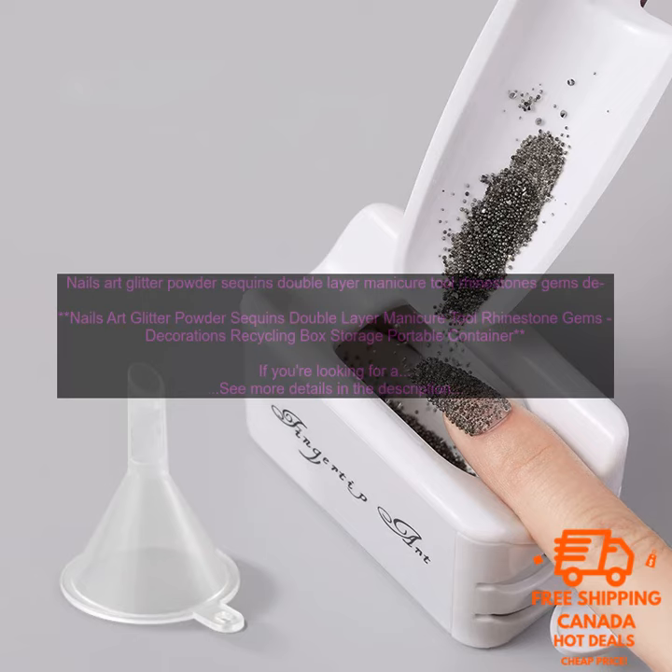Cons: the box is a little small, so it can be difficult to find the glitter, sequins, and rhinestones that you want. The glitter, sequins, and rhinestones can be messy.